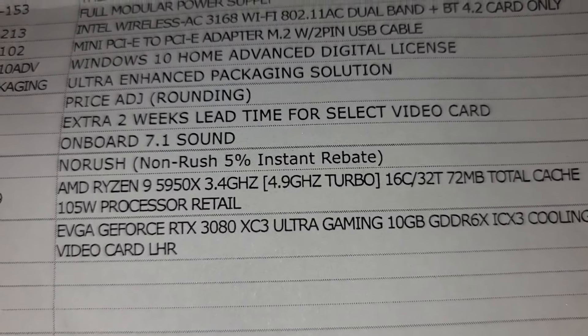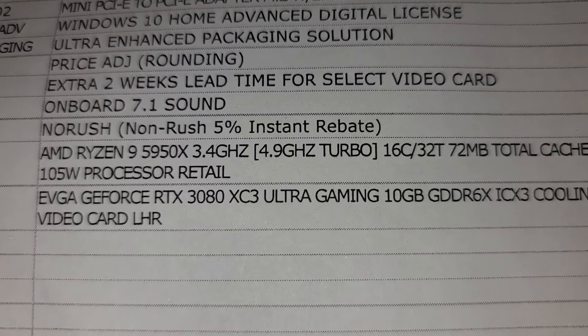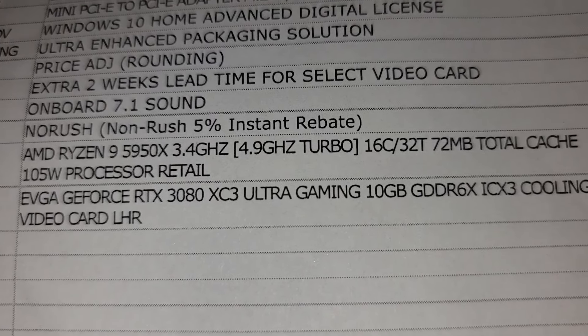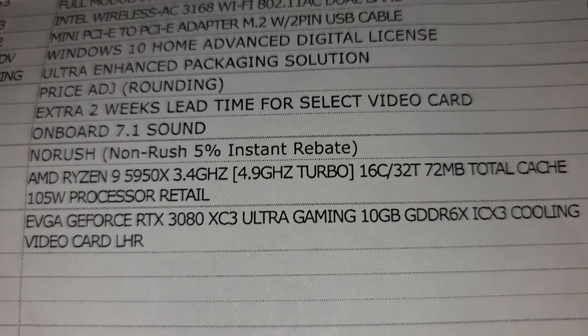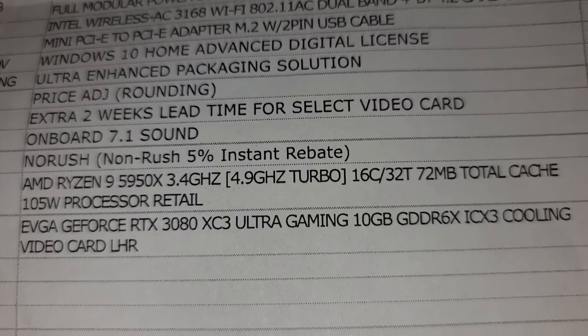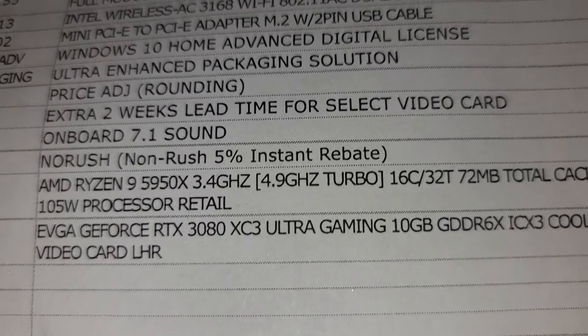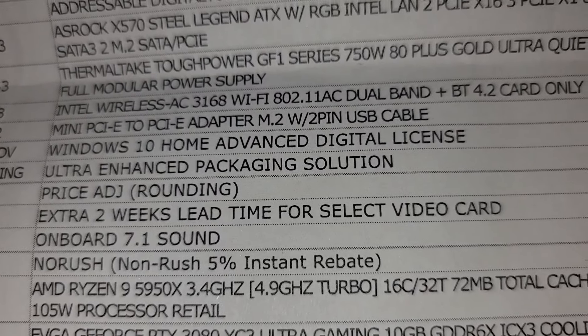As you can see on the bottom, you've got the 3080 XC3 and the Ryzen 9 5950X — those are like the two key monster pieces. Put together it also has on-board 7.1 sound.